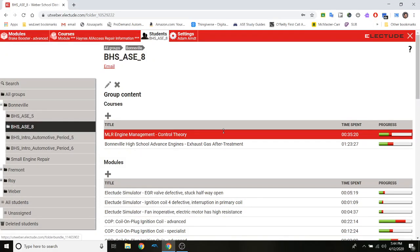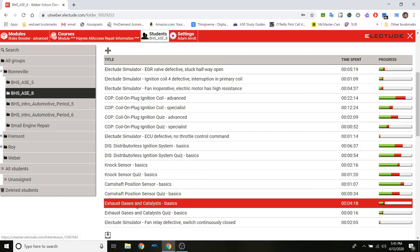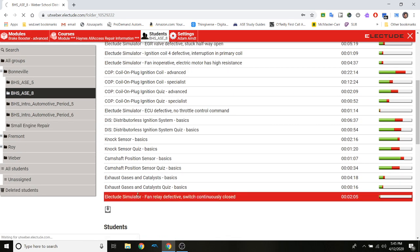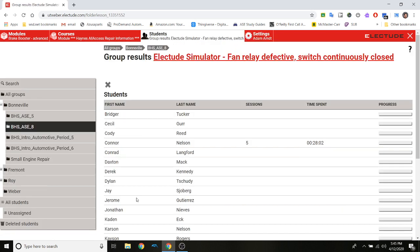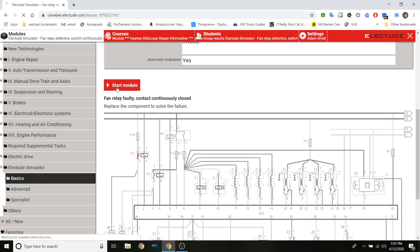We're going to go to a lecture — it's going to look a little different on my side for just a moment. I'll get to it. Lecture fan — I'm going to click on that, go here, and start the module.